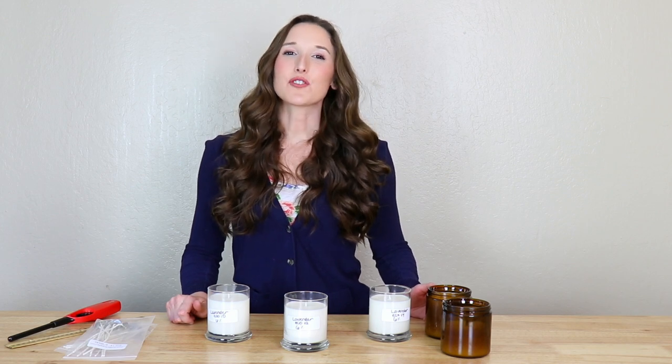After you wick and pour the candles you're going to be testing, it's time to let them cure. It's best to let them cure at least 24 hours, but if you're specifically testing how strong the hot throw is, let them cure longer because the longer they cure, the stronger they are. After they're done curing, cut your wicks to about a quarter inch before lighting.